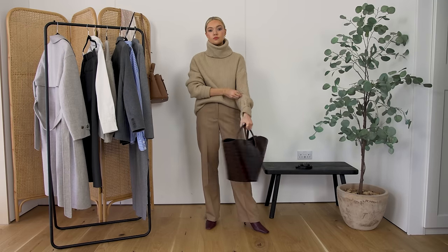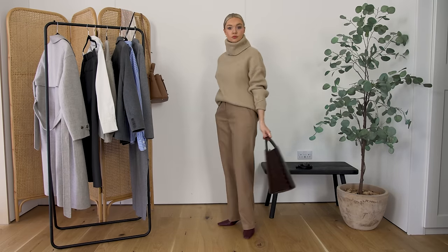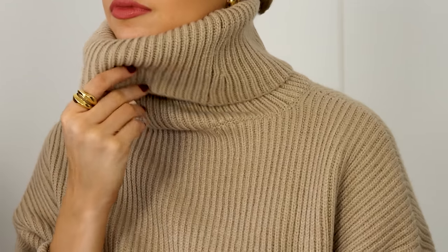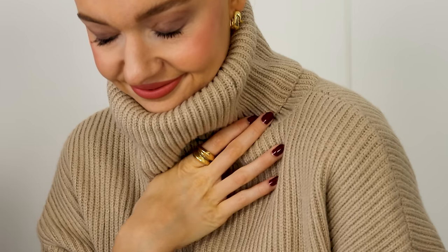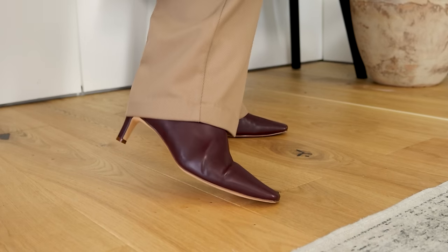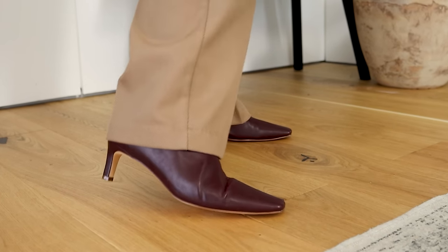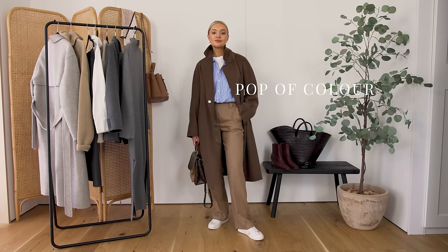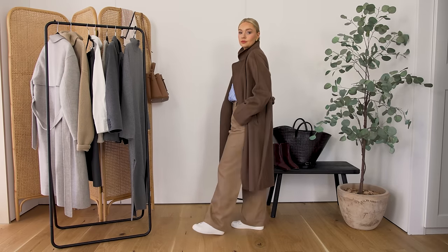Those warm neutrals pair really nicely together and it's quite nice to create tonal looks out of them, and then you can do the same with cooler neutrals. Having that neutral base will stop any confusion in your wardrobe, because lots of pattern and colour can be very overwhelming and is often a one or two time wear, as opposed to neutral basics you can wear over and over again. You can just pop some colour in using things like this blue shirt I'm wearing here.